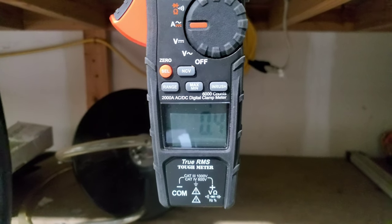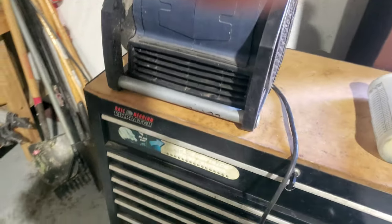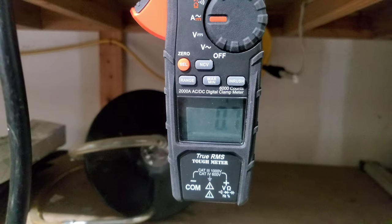Pretty steady around about half an amp. Now you're loading the fan — amp draw is greater, 0.7 amps.